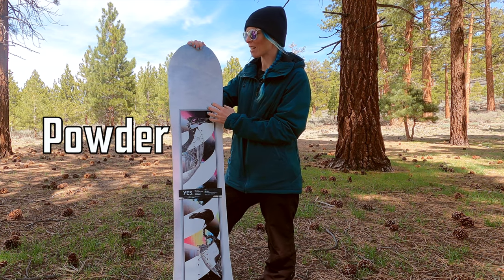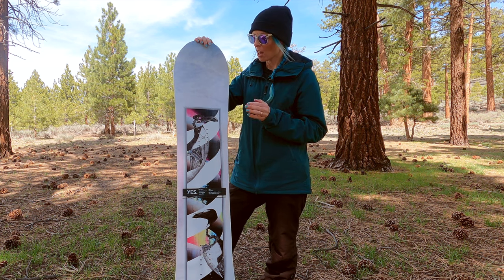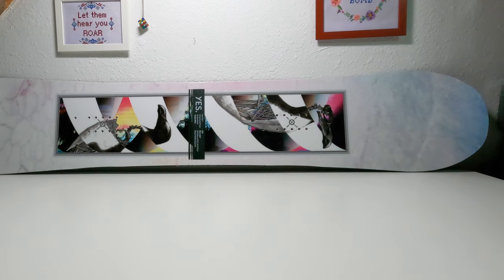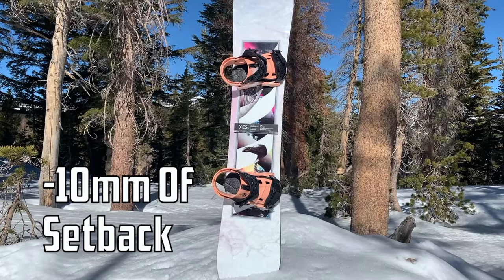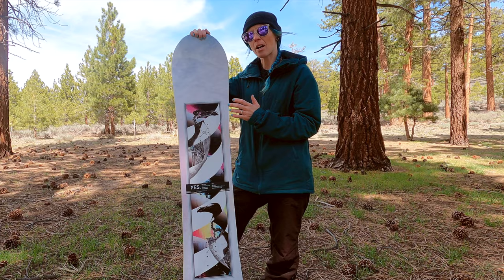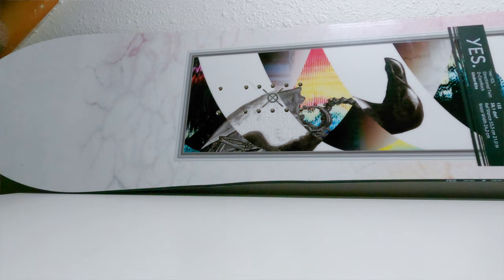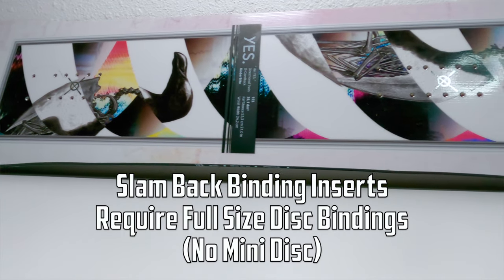Powder is what puts the Hell Yes on almost another level of all-mountain snowboards. The powder setbacks turn this all-mountain board into a powder board. If you're looking for a one-board quiver and you don't want to switch out your board when it snows but you're okay with moving your bindings back, this could be a great choice. It's already slightly directional, it has rocker on the nose and tail, which allows you to float a little bit easier than a full camber snowboard, and the extra setback will give you even more float. The only thing with the setbacks is that in order to use them, you must ride a normal-size disc binding — it won't work with a mini disc.